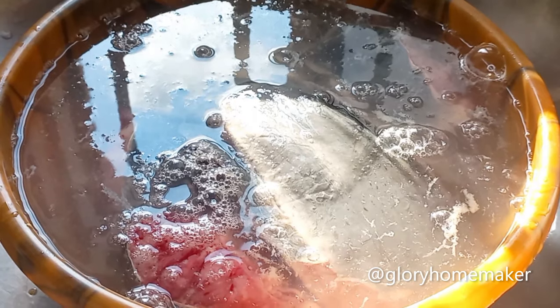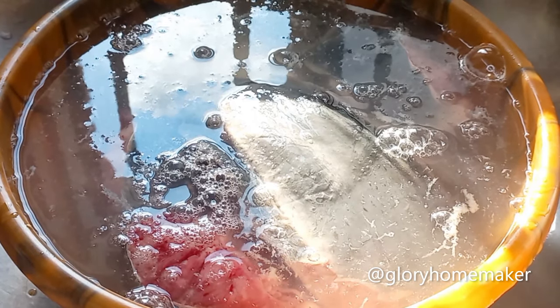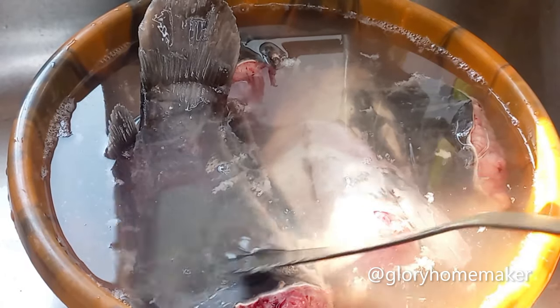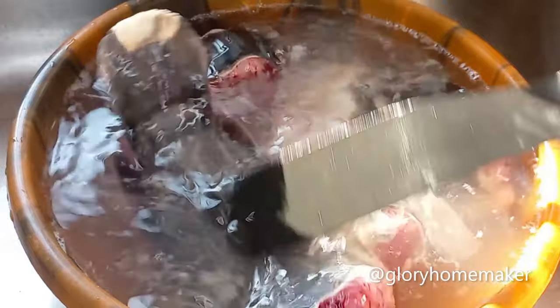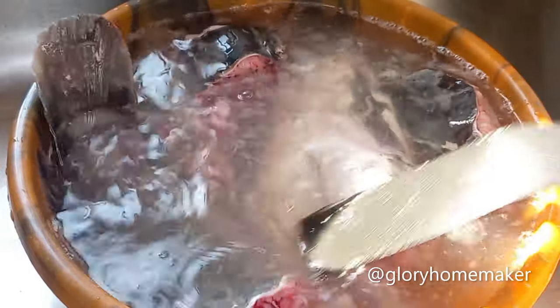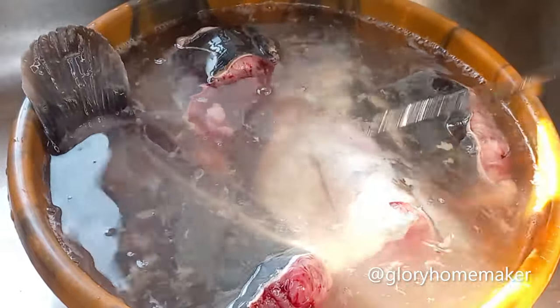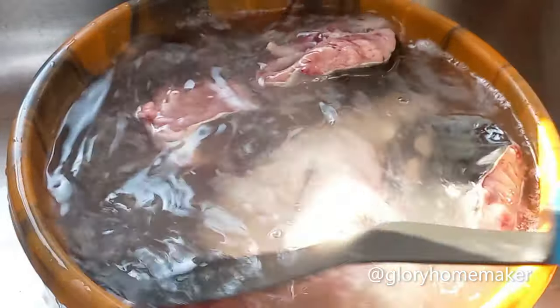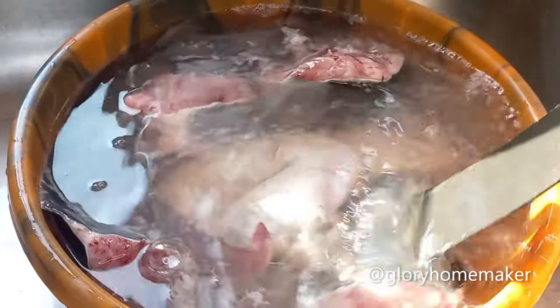Having poured the warm water I left it for five minutes. This is five minutes later — you can see the slimy coating is coming off, it's floating all over the water. You have to wash the fish very well to remove all the sliminess so that you can enjoy your catfish properly.